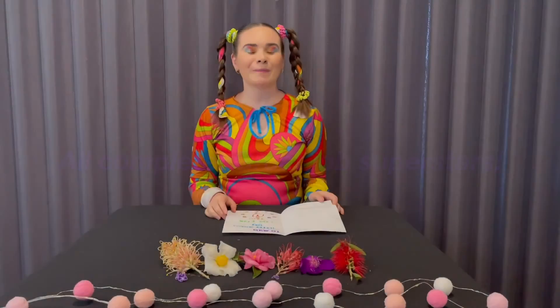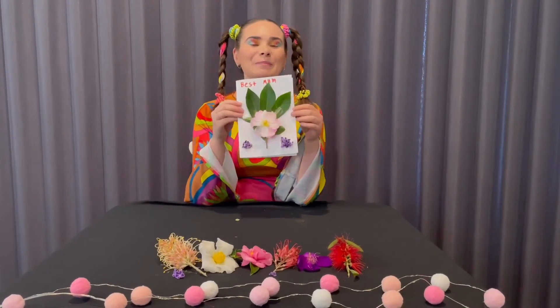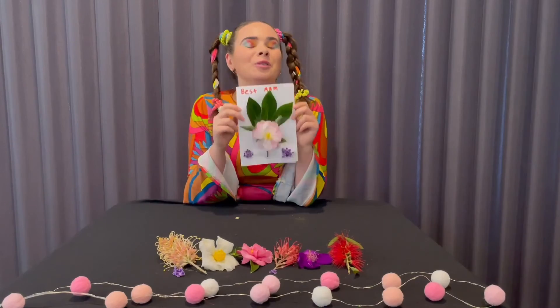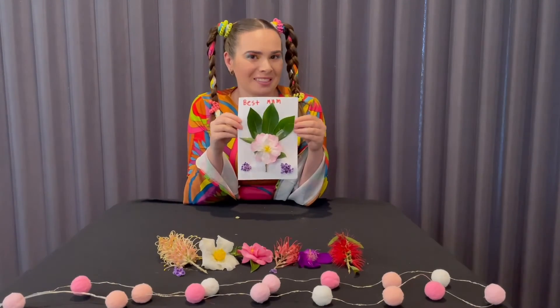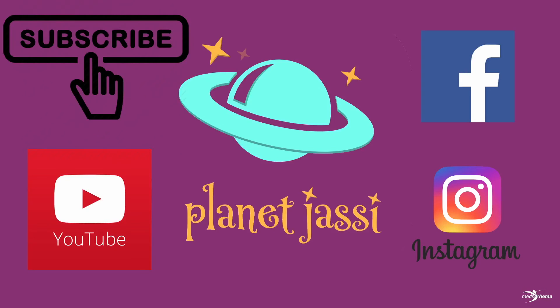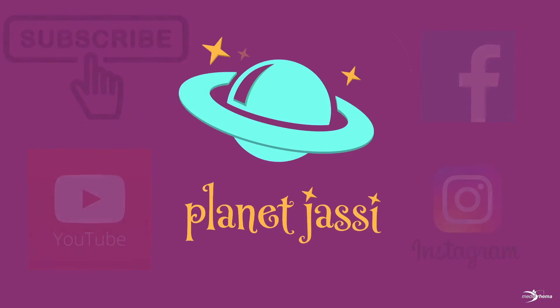Our Mother's Day card is now complete! Great job superstars — I hope you spoil your mothers this Mother's Day. Bye! Go to planetjassi.com.au — produced by Jigsaw Autism Services.